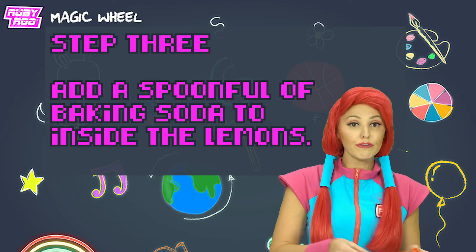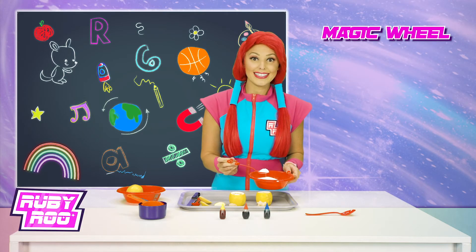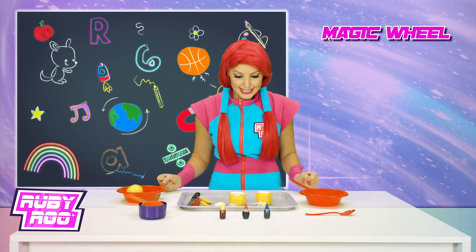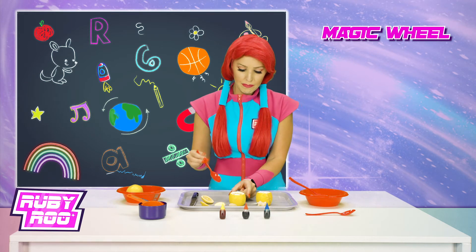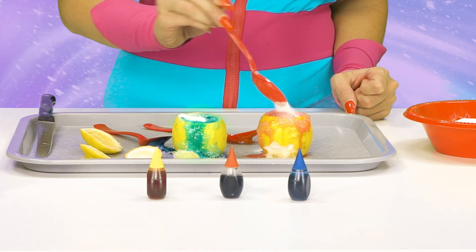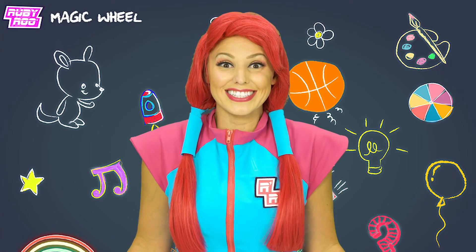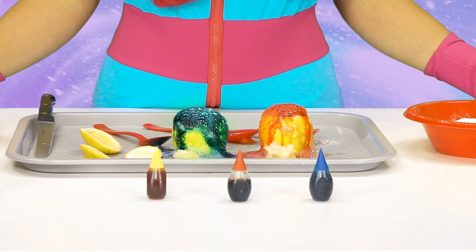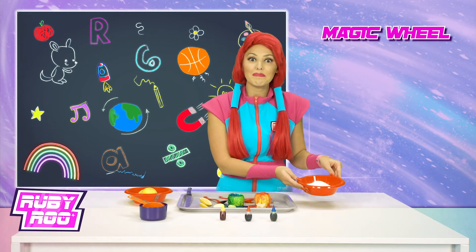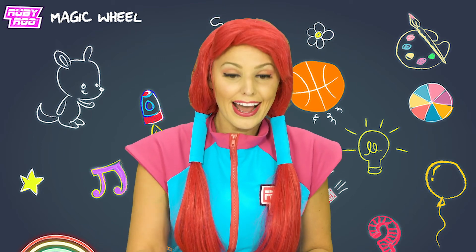Add a spoonful of baking soda to the inside of the lemons. Something's happening. Mash them up to see what happens? Okay, I can certainly mash them up — should make them react more. Wow, look at them bubbles! So that's what a color volcano looks like. The citric acid from the lemon is reacting with the baking soda to create carbon dioxide gas — a.k.a. the bubbles.